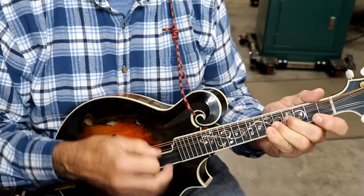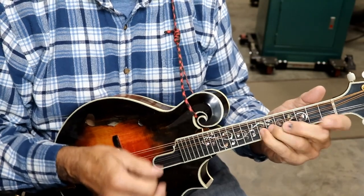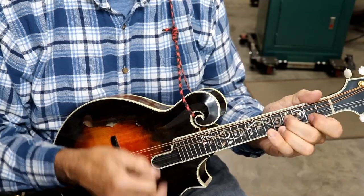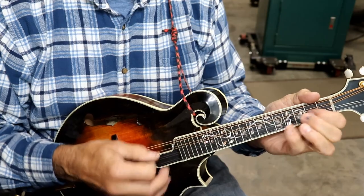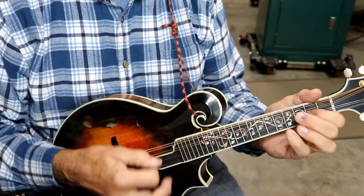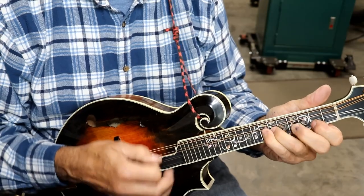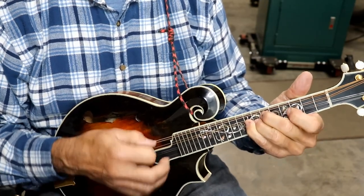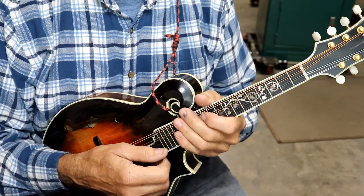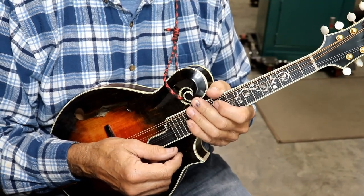Here's what I'm going to do. That was my feeble attempt at Kentucky Waltz in the key of E. So, we'll do that now with new strings and see how they compare.